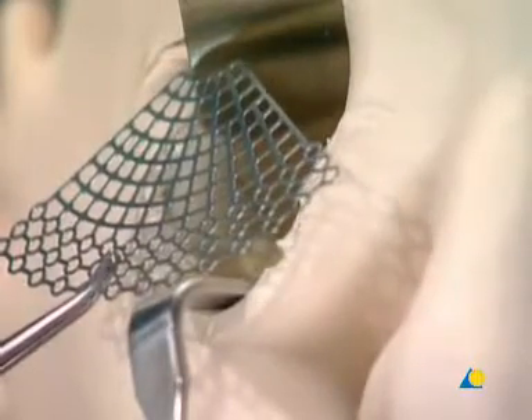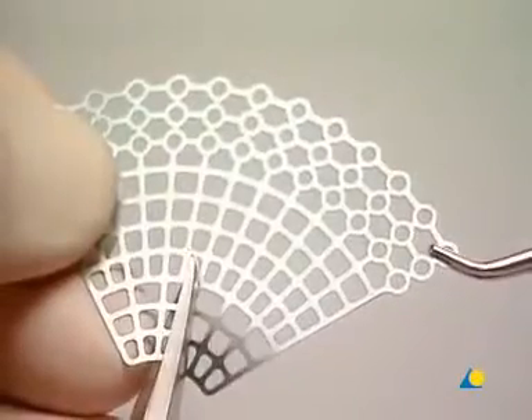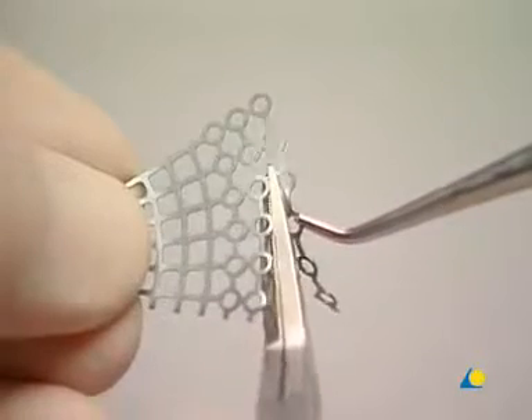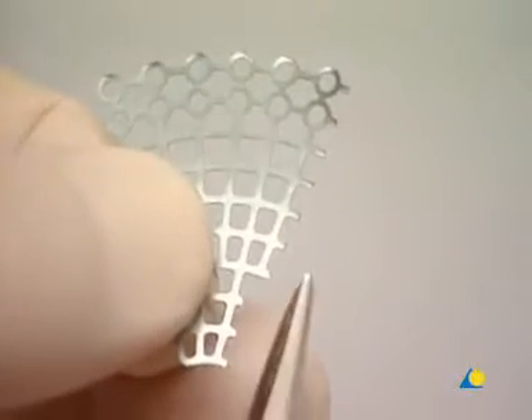The manipulation screw is removed. The orbital floor defect is exposed by using an orbital retractor to pull back the globe. A 1.3 orbital floor mesh plate is selected to repair the orbital floor defect; its radial design fits the conical shape of the orbit. Using the mesh cutter, the plate is trimmed to the correct anatomical size. It's important to use a large enough plate to span the entire defect, with sufficient screw holes to secure fixation to the infraorbital rim. All sharp edges of the plate are trimmed off to protect the soft tissues.